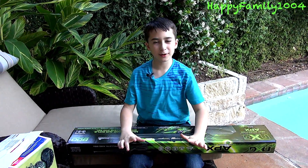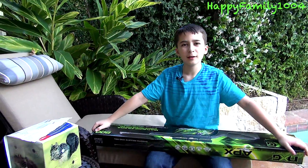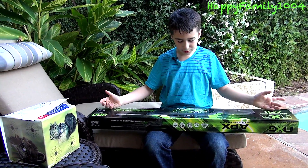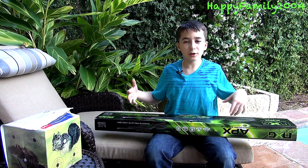Before I open it, I want to tell you what this is. This is the first video I've done of a BB gun that's like an actual sniper air rifle kind of gun. The cool thing about this one is it's awesome because it can shoot BBs and pellets. I'm actually going to be shooting pellets today and I'll show you what they are compared to BBs. Let's just open it now.